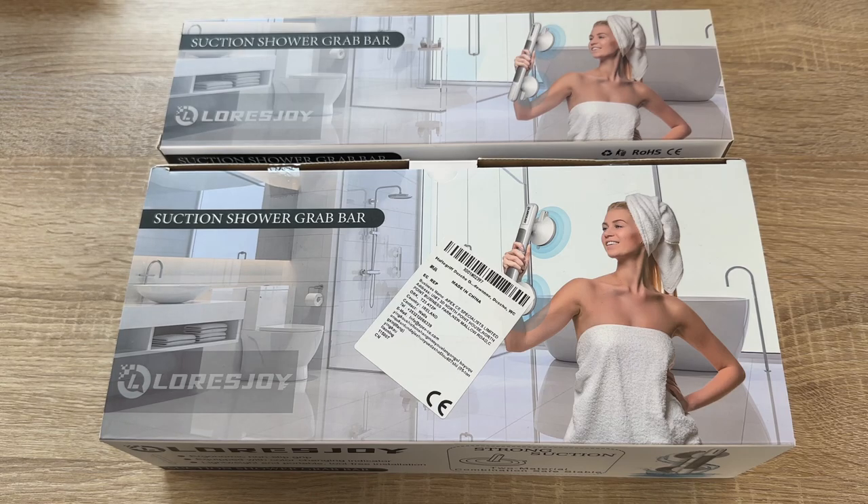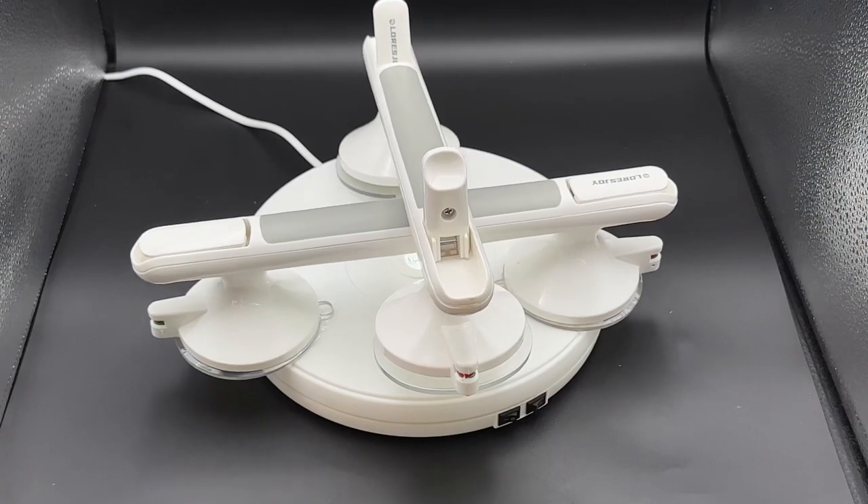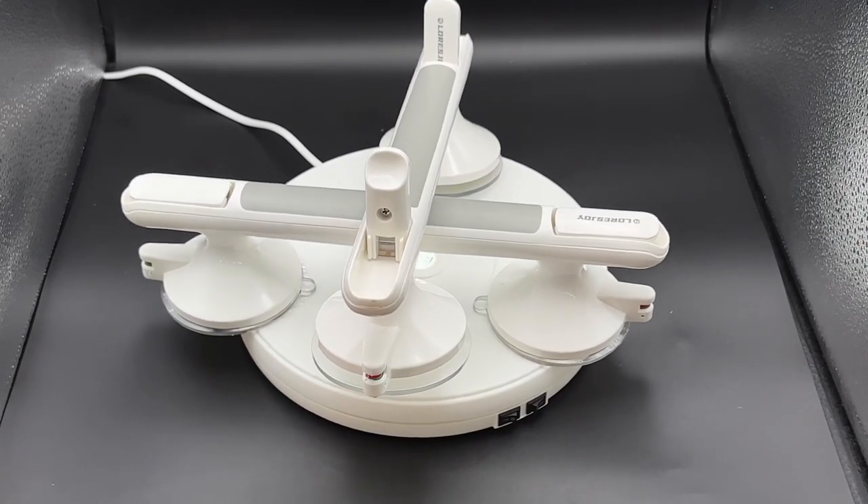Hello! Today I'm going to show you an awesome unboxing video. Today let me introduce you to this LORUS JOY bathroom shower handle.